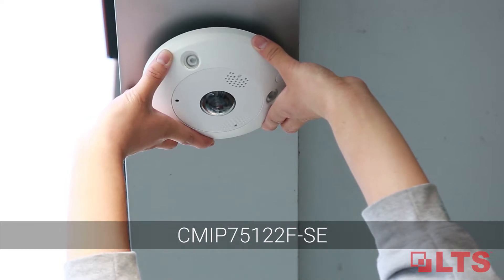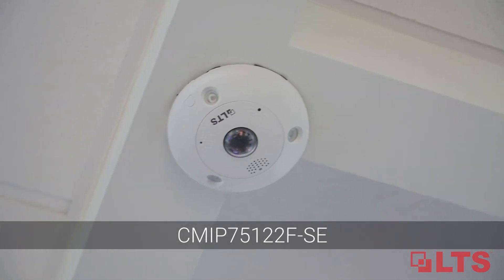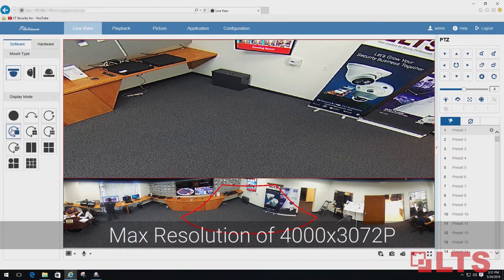Fill the gaps for a comprehensive 360-degree view solution with the all-new LTS 12.3 megapixel fisheye network IP camera. Achieve true full coverage with dewarping that corrects the curves from fisheye view.